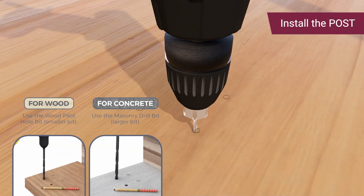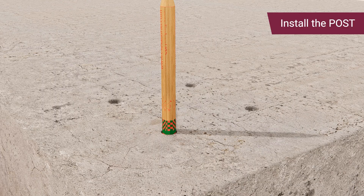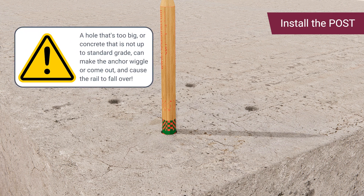For concrete, use the larger bit to drill the holes. Use the pencil's flat end to check the depth of the holes, ensuring they are deep enough for the anchors. Please note that a hole that's too big or concrete that's not up to standard grade can make the anchor wiggle or possibly come out, and can cause the rail to fall over.